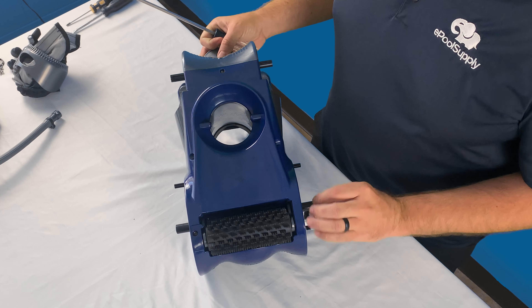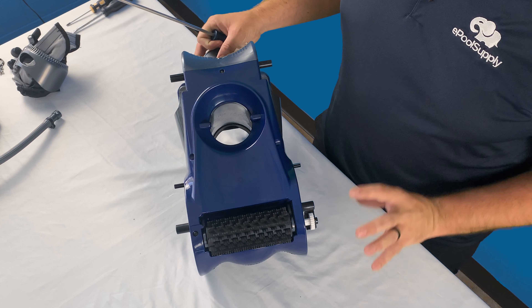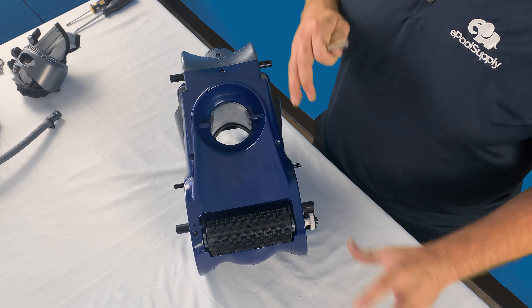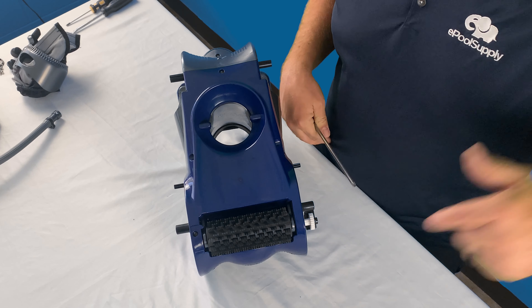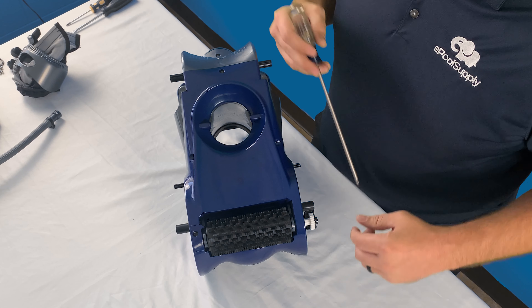Hey YouTube, what's going on? Kyle again from ePoolSupply. Today we are back with some quick fix videos for you guys on Pentair's Racer Pressure Side Pool Cleaner. This will work for both the Racer regular model as well as the Racer LS. Stay tuned as we dive right in.